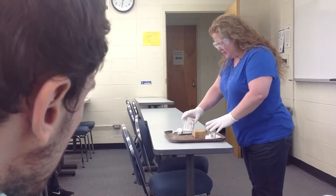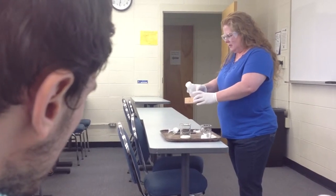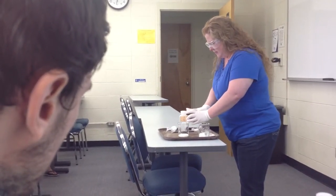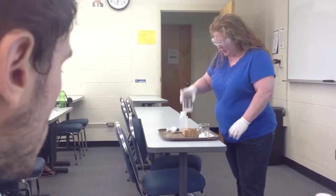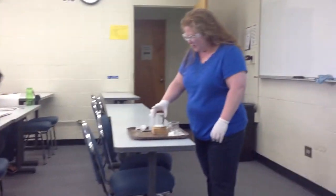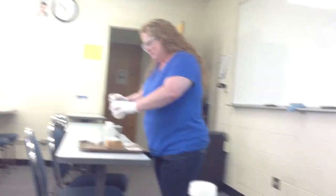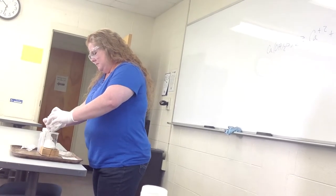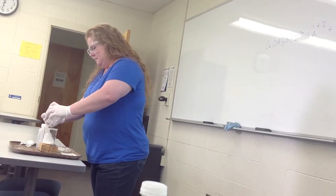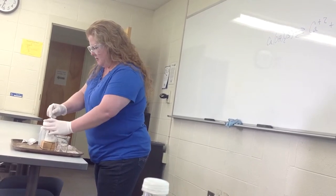Now what I'm going to do, to just prove that this reaction is endothermic, I'm going to put a little bit of water on this block of wood. And then I'm going to set one of the beakers on there. I can lift up my beaker, and I'm going to add in the ammonium thiocyanate.